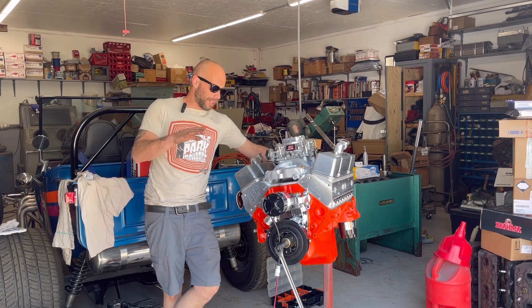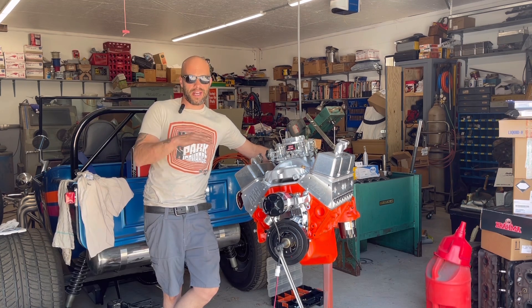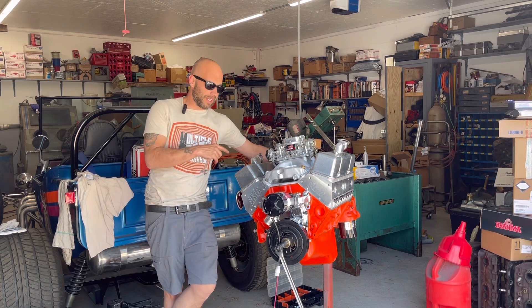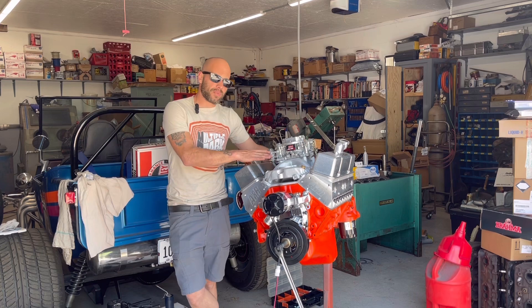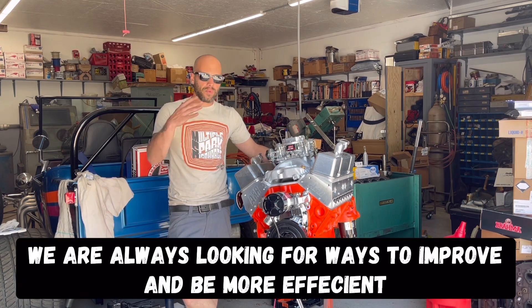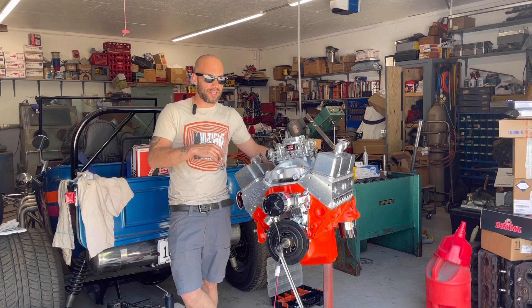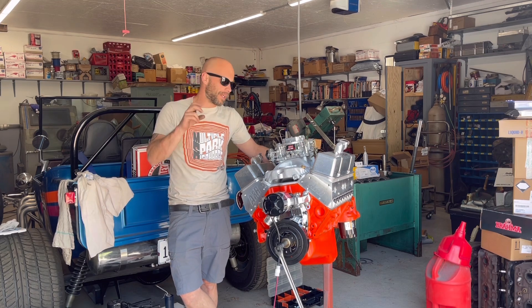The lash on this, per the specs from Erson — this is a solid roller lifter cam — so we're going to go back in after we run it and readjust them again. From there, we put the intake on, and if you notice, we did something different than when we sealed this. Jimmy and I have learned quite a bit with the run stand we built, having to take intakes on and off for doing different things when we work on these engines, so we didn't permanently seal it.